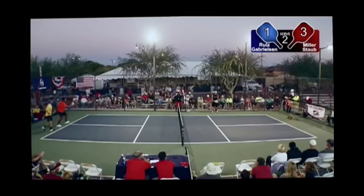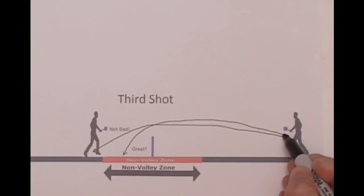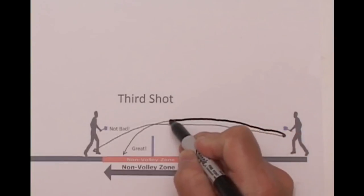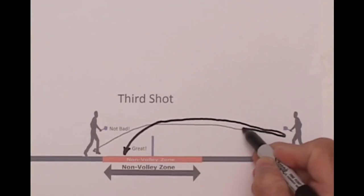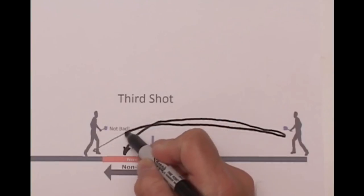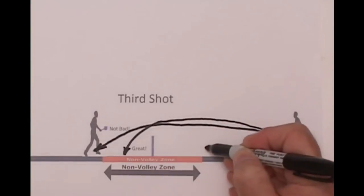Suppose you don't have the skill and touch required to execute the drop shot into the no-volley zone as just described. The next best strategy is to return the ball down the center as softly and as low to the net as possible. Follow the shot and make as much forward progress toward the net as possible. When your opponent is about to hit the ball, stop where you are and get into a ready position.